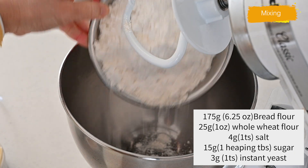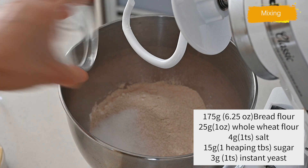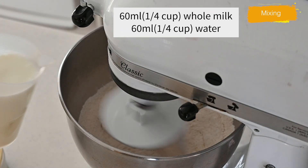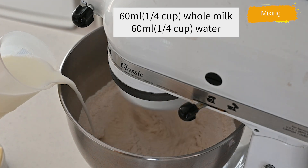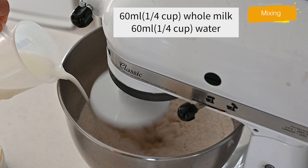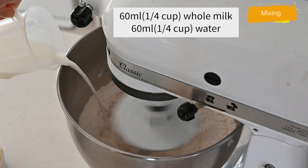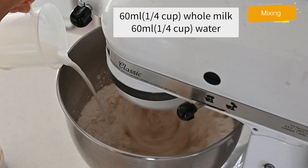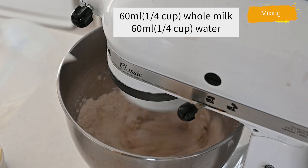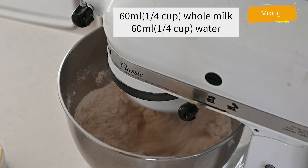In a stand mixer bowl, combine the bread flour, whole wheat flour, sugar, salt, and instant yeast. Run the mixer until the dry ingredients are well combined. In a jar, mix whole milk and lukewarm water, and pour the liquid in a slow and steady stream. The temperature of the liquid is about 36 degrees Celsius, 96 degrees Fahrenheit. Keep the mixer running on low speed until it forms a dough, then turn up the speed to medium.